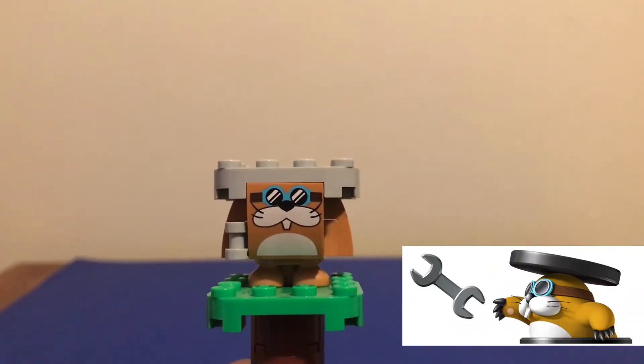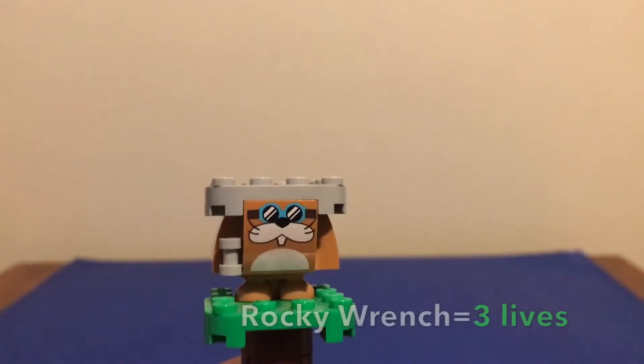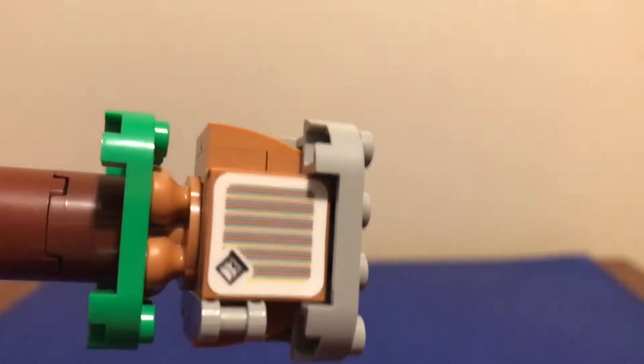And last we have Rocky Wrench. He's holding a wrench in his right hand. He has little goggles. He has 3 lives. The scanner is on his back.